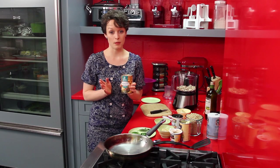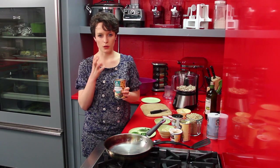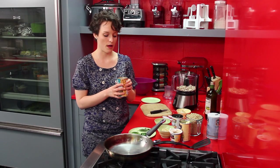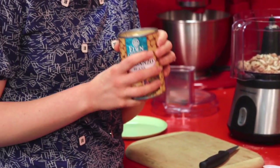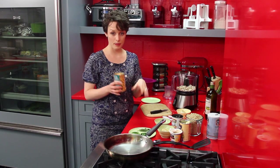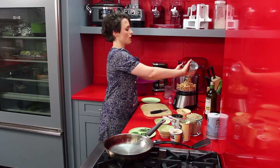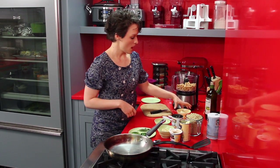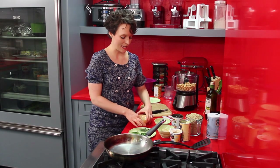We're also going to throw in a can of chickpeas. These provide another meaty, dense texture for these burgers. They're also super high in protein, really high in fiber, and they're delicious — a really awesome ingredient to use if you're playing with a plant-based diet. We're going to toss in our whole can of chickpeas, which have already been drained and rinsed.